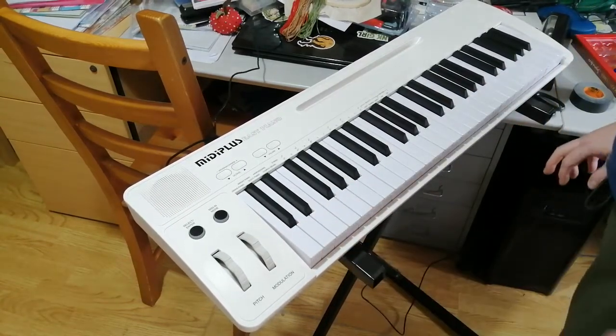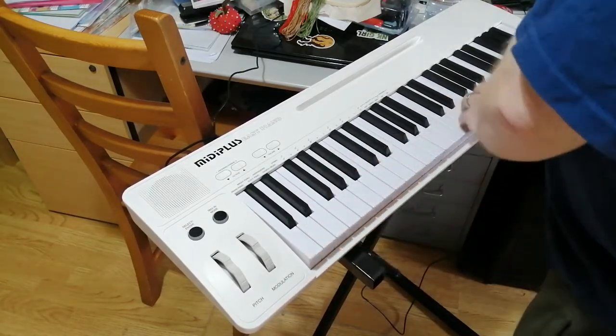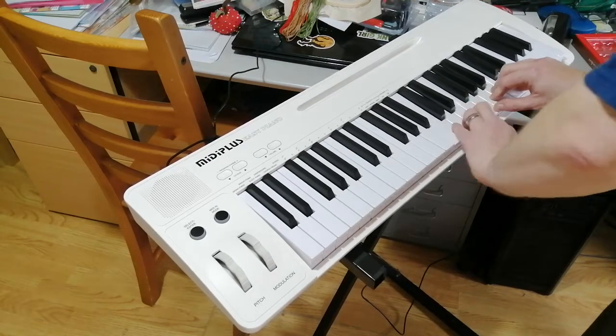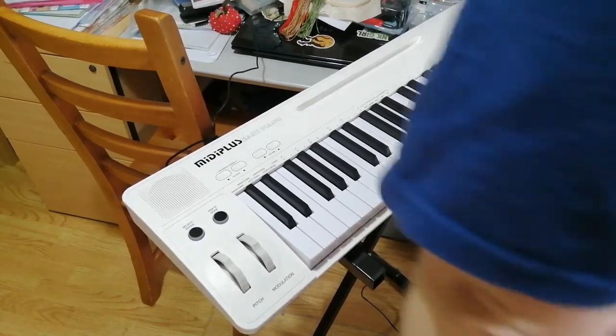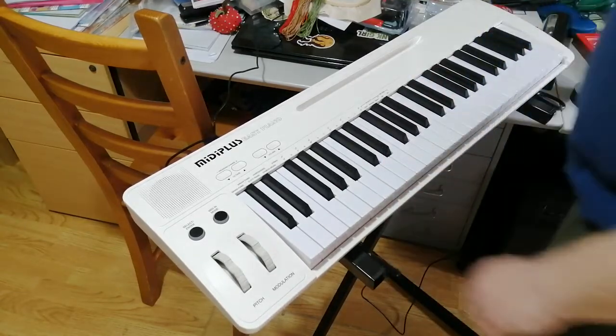The polyphony is a lot — more than eight, more than the number of fingers. You can press at least 10 notes at a time.